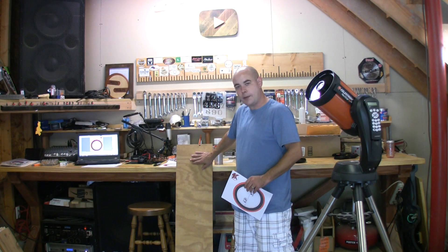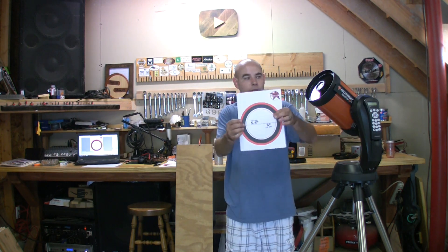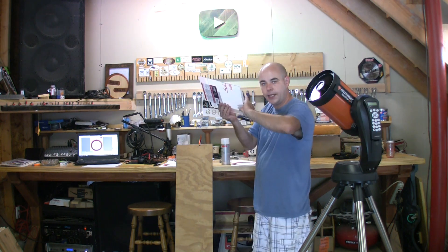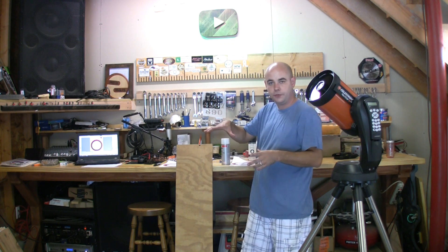So I'm going to make this with some scrap plywood, a template that I drew up on the computer, and that kind of gives me the dimensions I'm going to need for this. I've also got a couple pieces of Lexan that I'll be using, and of course the solar filter material, which is currently still in the mail.